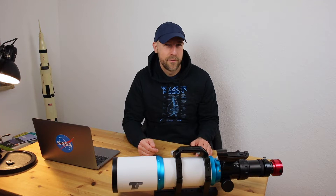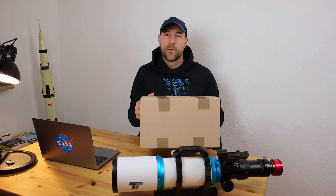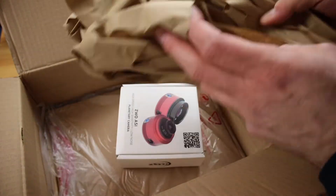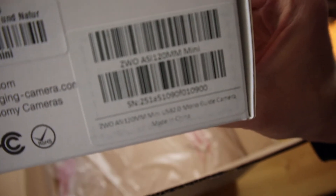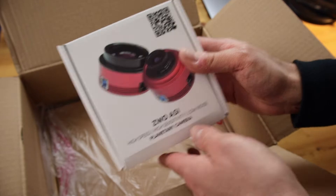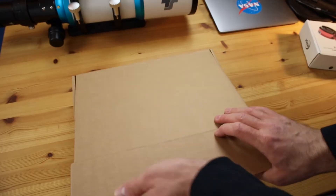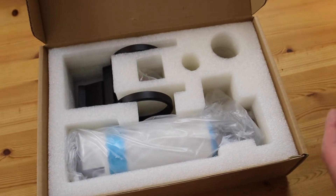Hey guys, a new toy just arrived today and let's unbox this package. So a guiding cam — I think you already know what it is — it's a guiding scope!